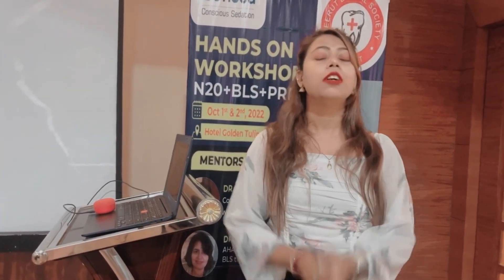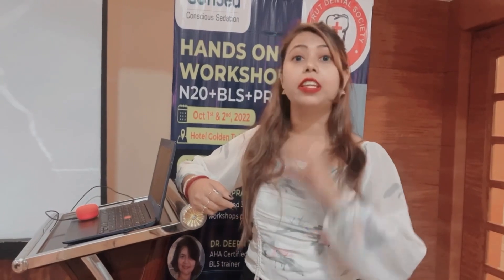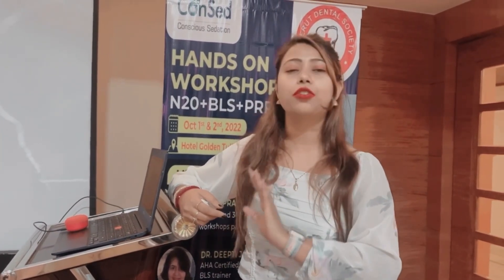Hello and welcome back to my channel. This is Alicia. I hope you're all doing good. I'm sharing my video of a hands-on workshop on facial aesthetics. I wanted to share my experience with you all — it was a wonderful experience, thanks to Deep Mehman and Shipra ma'am. This workshop was really insightful; it was an opportunity to gain more and more knowledge.